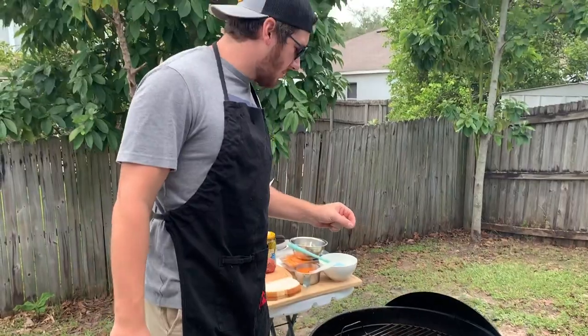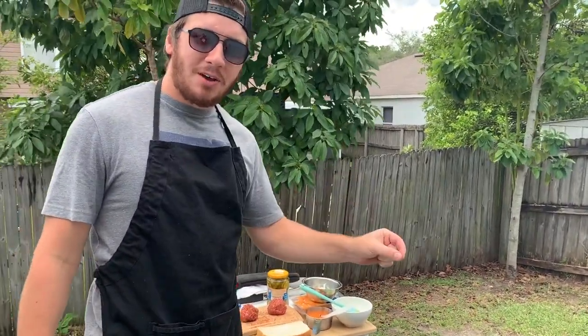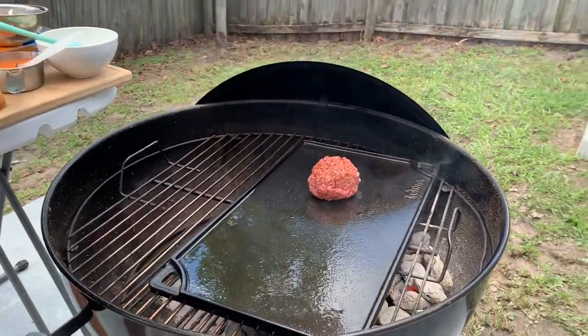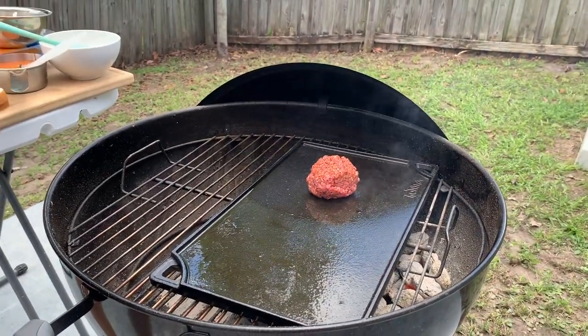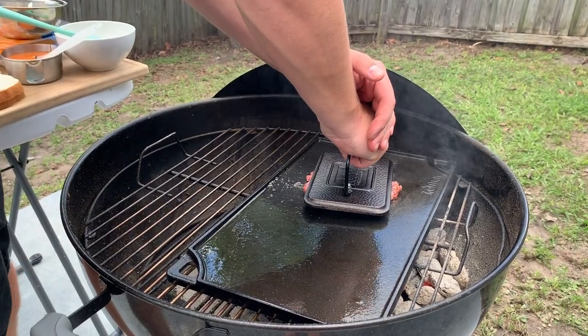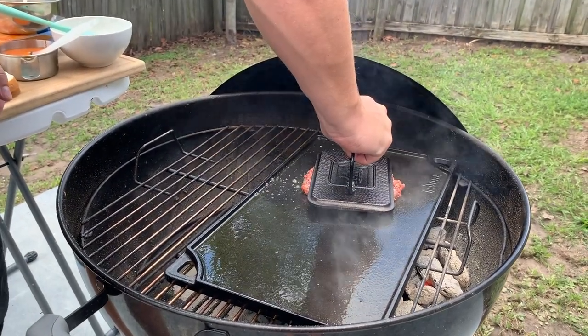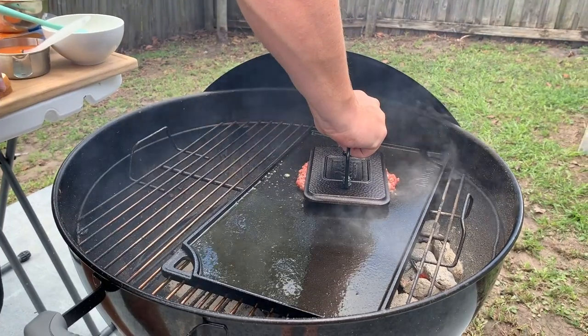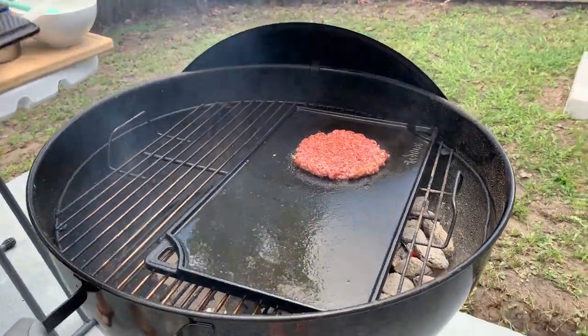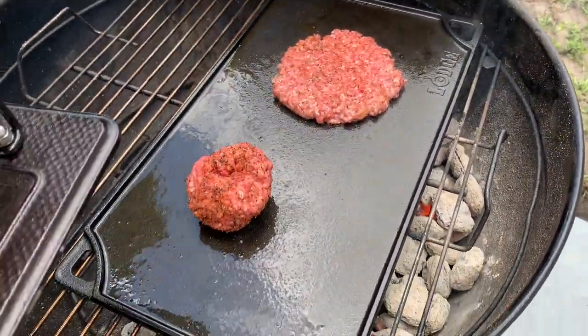The griddle's ready, so now we're going to put the burgers on and give them that first smash. Take the ball, let it sit for just a couple seconds, then immediately push it down and hold it for about 10 seconds. Then lift up and do the same with the second one.